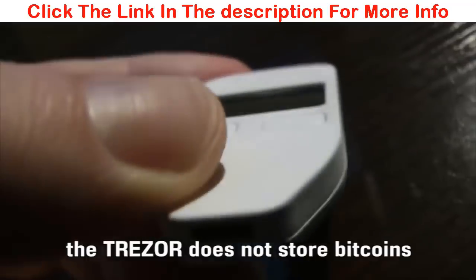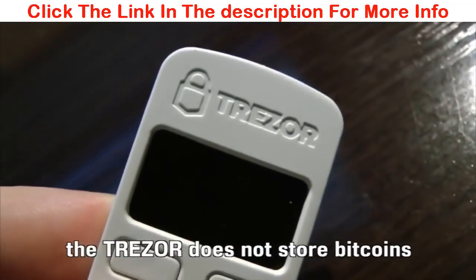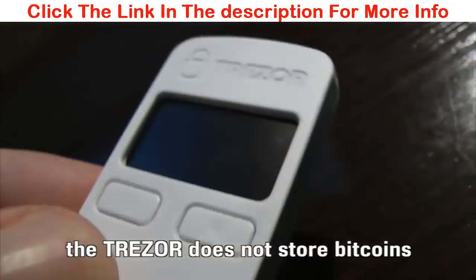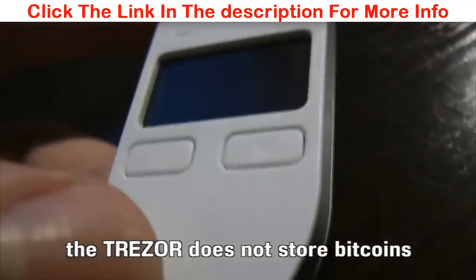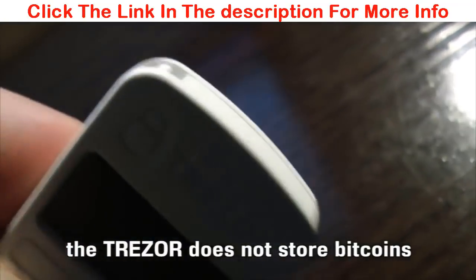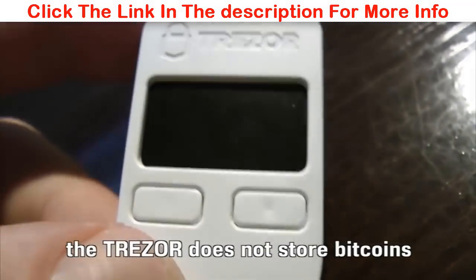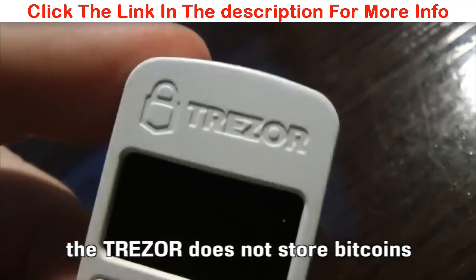Before we start, let's note that this device does not store Bitcoins. It allows us access to our Bitcoins that are on the blockchain, which is distributed amongst computers around planet Earth. So this device does not store Bitcoins.